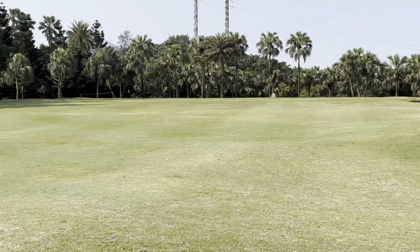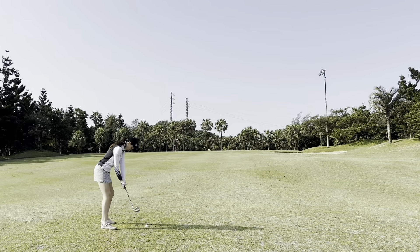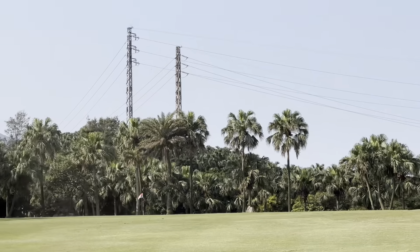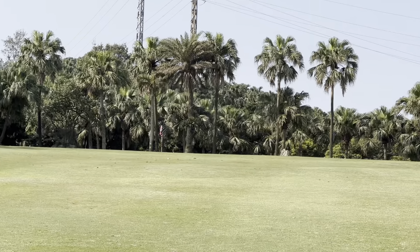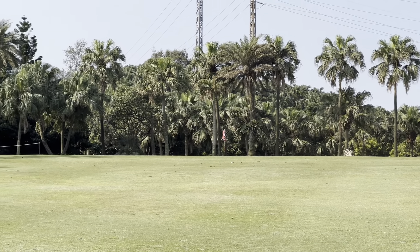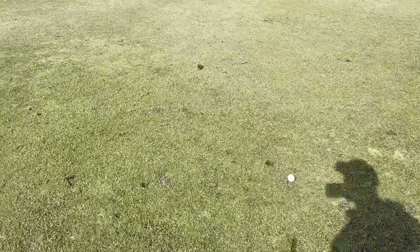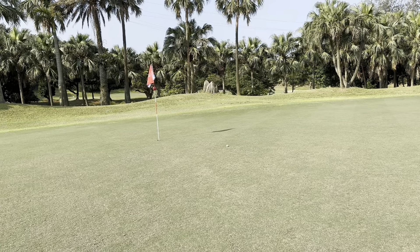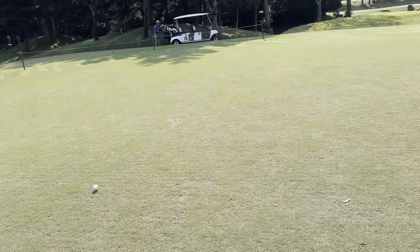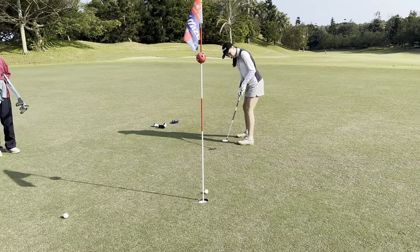Cassie's hit an absolutely fabulous shot. She's got about 85 left. She hit her hybrid 185, so it's perfect. Looks very good. That landed really soft. Simple chip and putt. Nice one. Cassie just landed short — it's just very wet here for some reason. No other course we've seen this wetness. Yeah, that was well done. Well played. Perfect. What a good par. Well done.